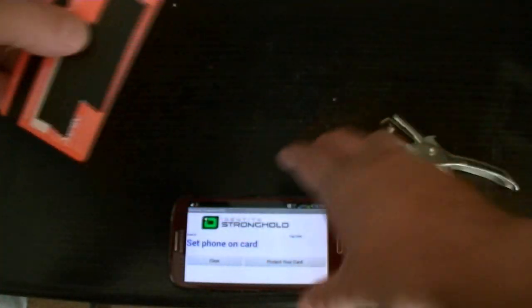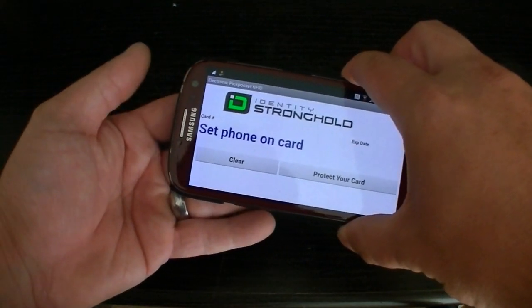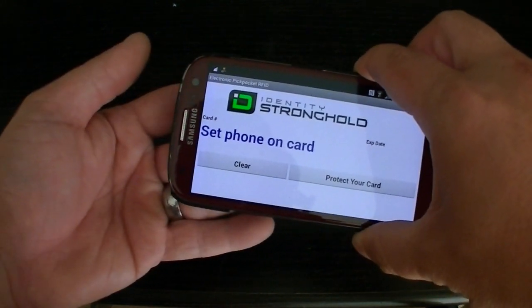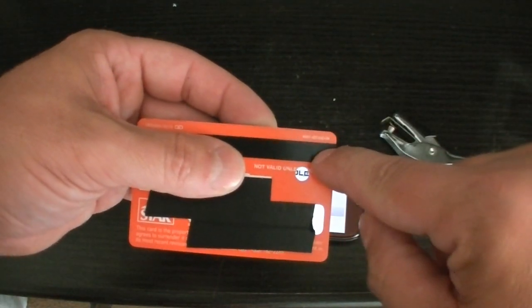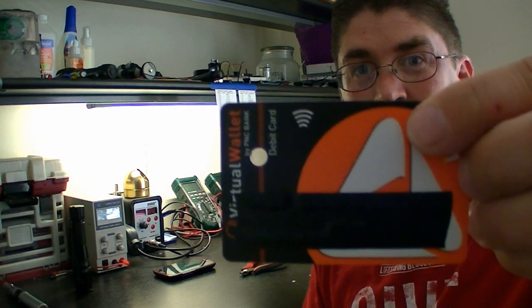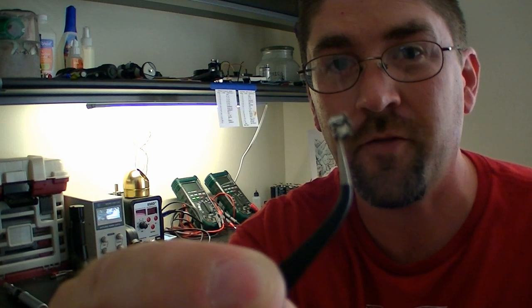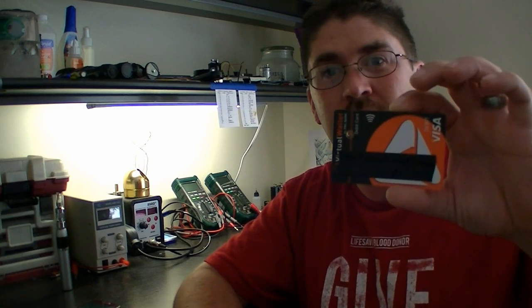Let's test it now and see what happens. Absolutely nothing — it's not picking it up anymore. That disabled the RFID chip, and the magnetic strip is still good. Here's the card with the round hole, and here's the RFID chip I just punched out of it after removing the pieces of plastic. That's how you disable the newer style of RFID chips found in bank cards.